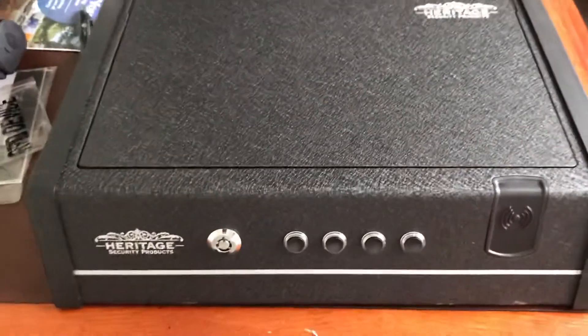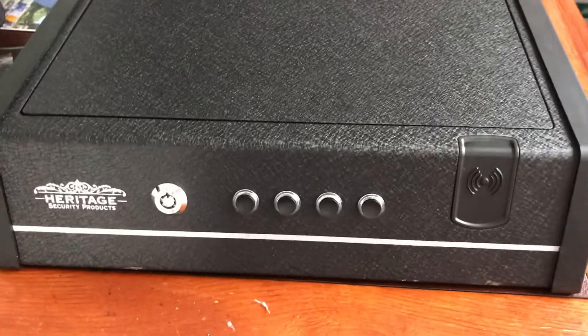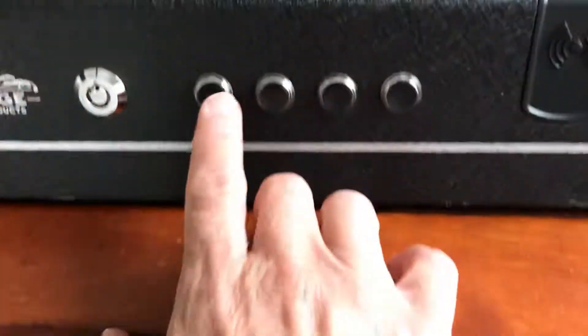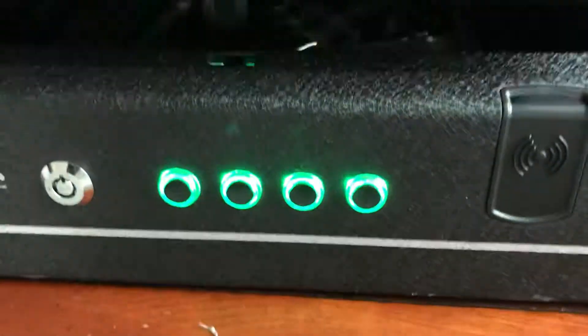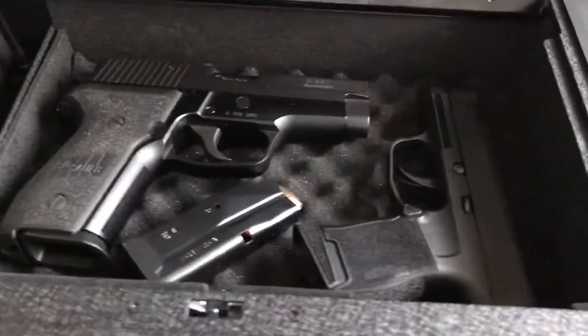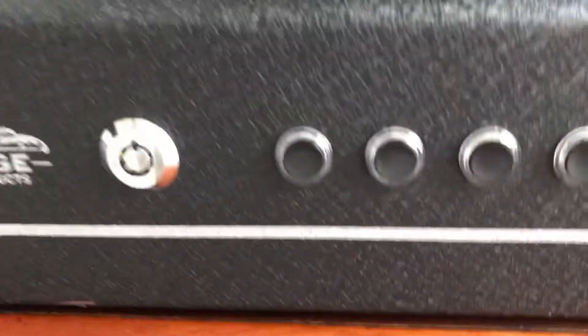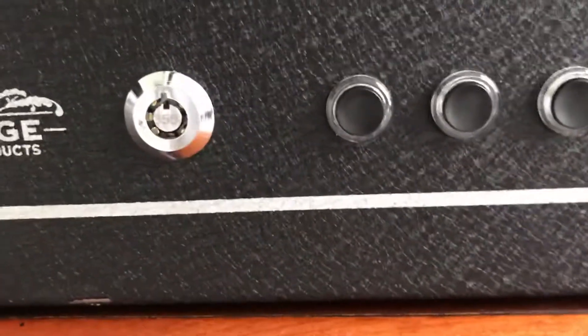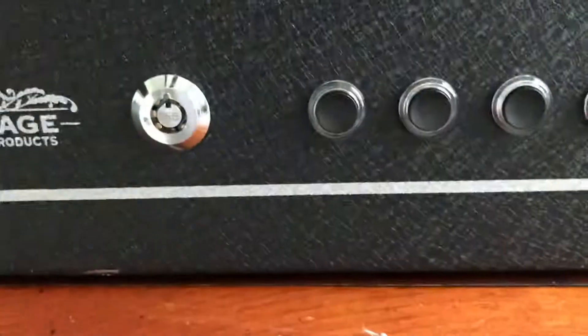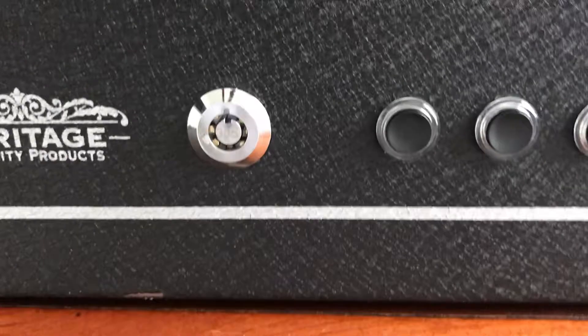And let's use the digital lock to open it. Easy access, really fast. And in case the battery runs out, there's an override key so you can open it using the key.